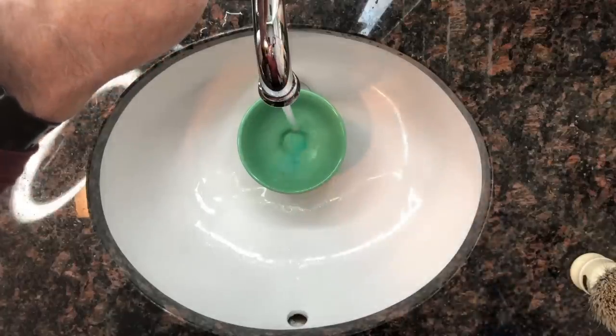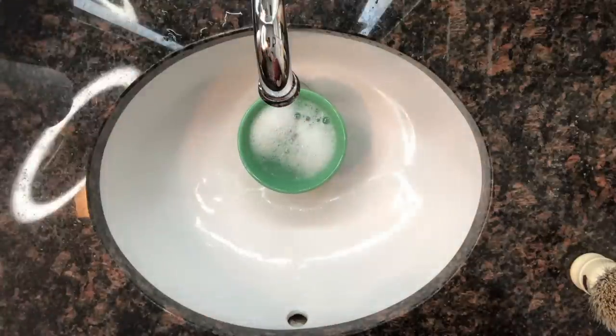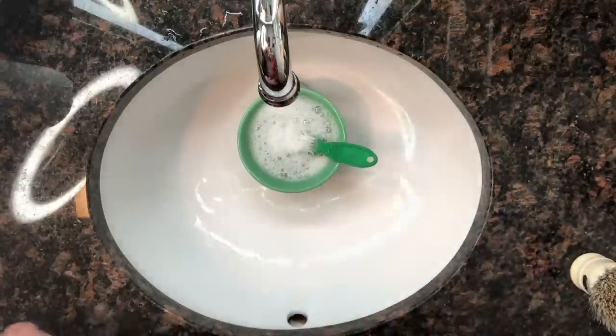Fill up a bowl with some warm water. Any type of bowl — you can use your shaving bowl as long as you wash it afterwards. You can use that instead of your sink because your sink might be dirty. I prefer to use a clean bowl — put some dish soap in and warm water, and use that to do your cleaning.